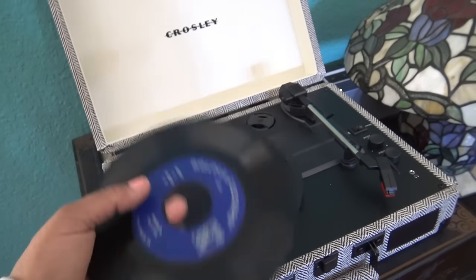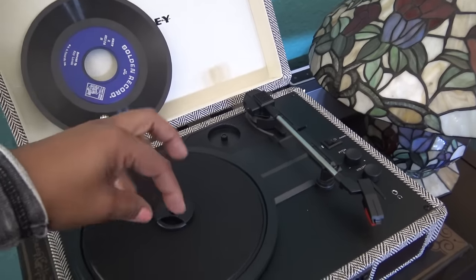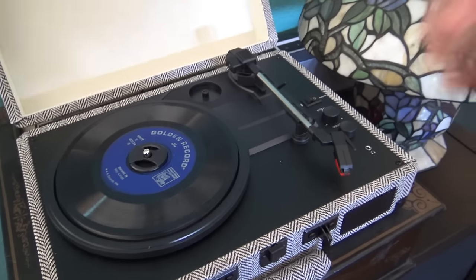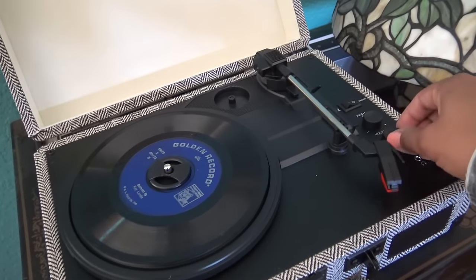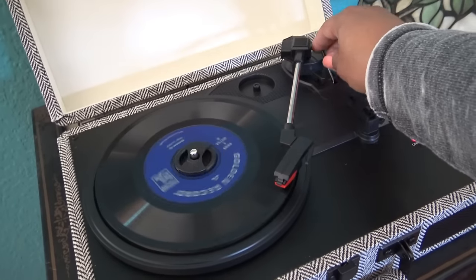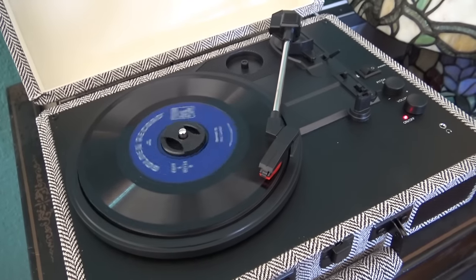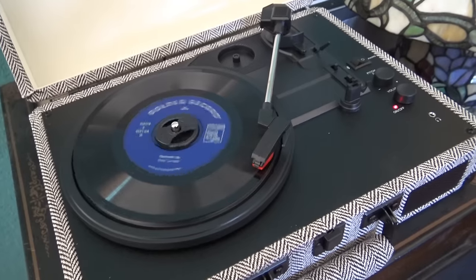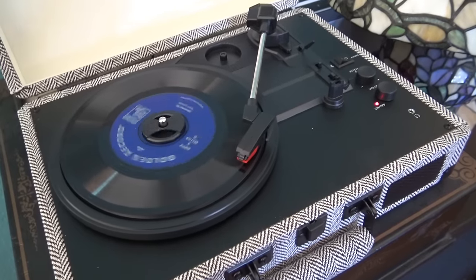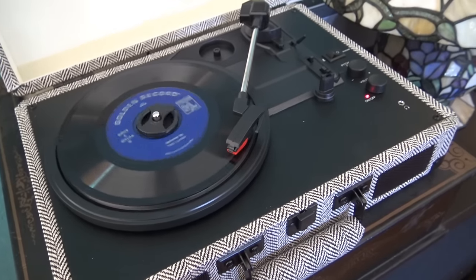Just quickly — this one is a 45 but it has a big hole in the middle. That's when you use the little built-in adapter. I always remember them being little red plastic things with a swirl design that you pop in there. It just holds the record in place better. I put it on 45, lift the arm, bring it over — and this one is 'Country Mouse,' a Little Golden Book story on record. It sounds great!